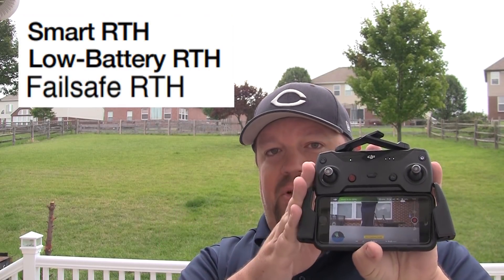Once a return to home has been initiated — whether that is a Smart RTH initiated by the user, a low battery issue, or a fail-safe issue where you became disconnected from the device controlling it — once that RTH is initiated, the process is going to be the same no matter which of those three methods triggered it.